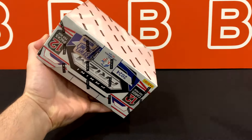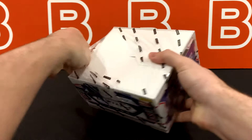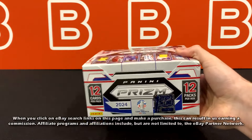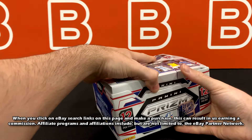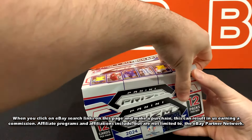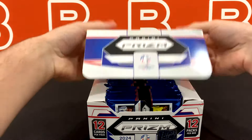If you enjoy this kind of content and want to see more, consider dropping a like down below and subscribing if you haven't already. It really helps out the channel and helps with the YouTube algorithm. And when you click on eBay search links on this page and make a purchase, it can result in us earning a commission as part of the eBay Partner Network. Just an FYI and thank you for all your support guys.